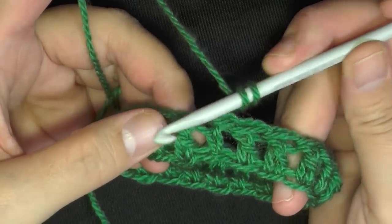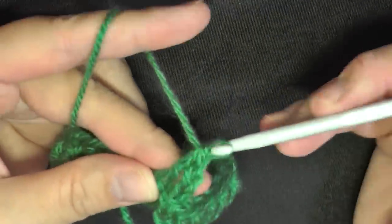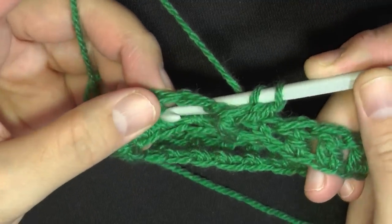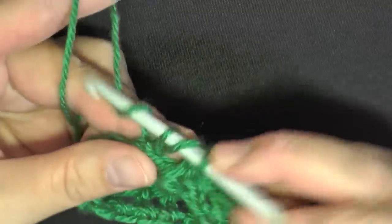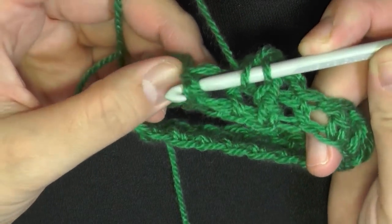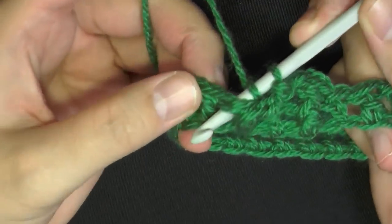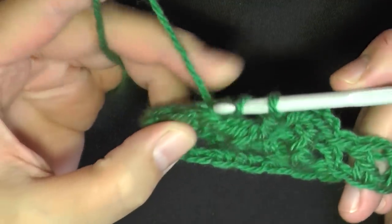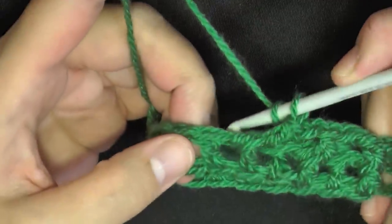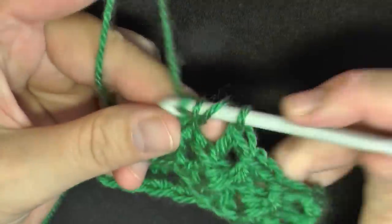To do a front post double crochet: yarn over, grab the post, and then double crochet using the post. Then yarn over, and to do a back post you want to go in through the back, push that double crochet back, and double crochet on the post. Again, when you want to do a front post, pull forward and do a double crochet. For the back post, go in between the stitches, push that post back, and do a double crochet on the post. You're going to be alternating front post double crochet and then a back post double crochet — continue this all the way around.